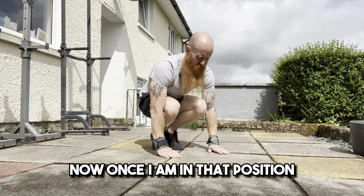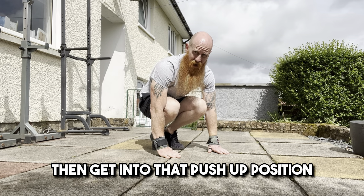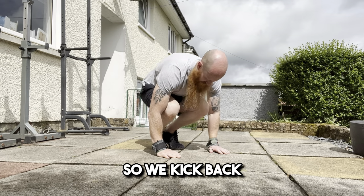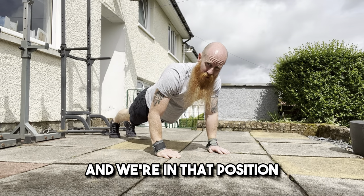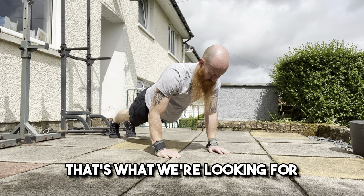Once I am in that position, my next port of call is to kick my legs back as far as possible and get into that push-up position, maintaining that neutral spine and getting your shoulders directly over your wrists. So we kick back and we're in that position — just hold it and get used to that position. That's what we're looking for.